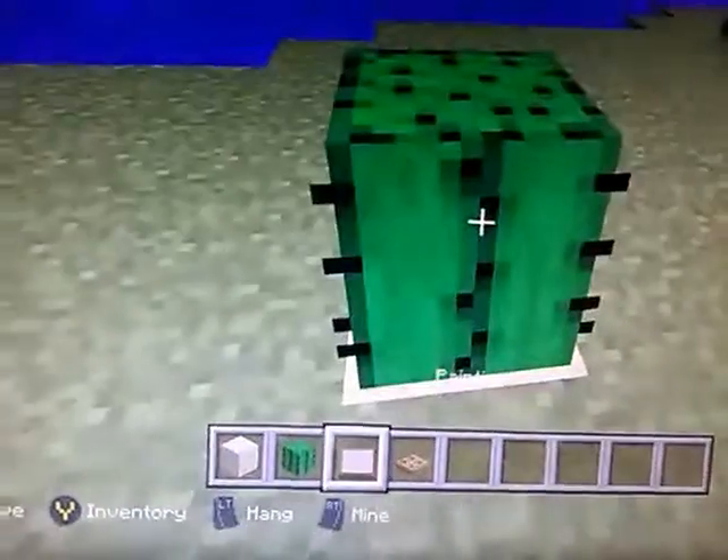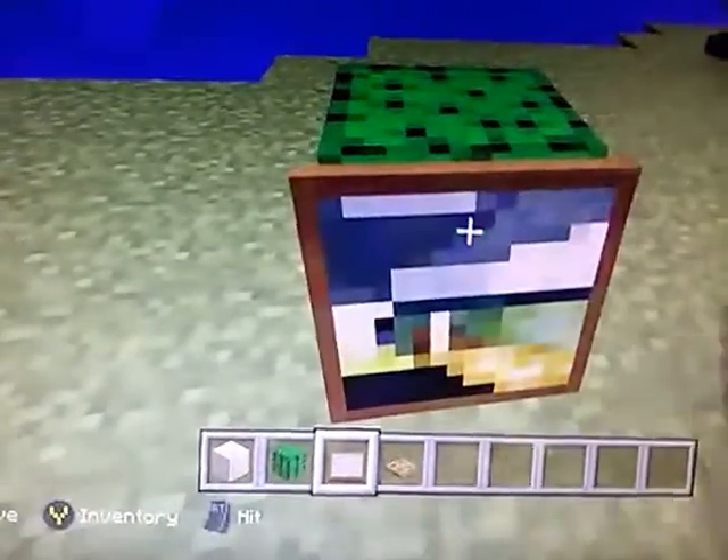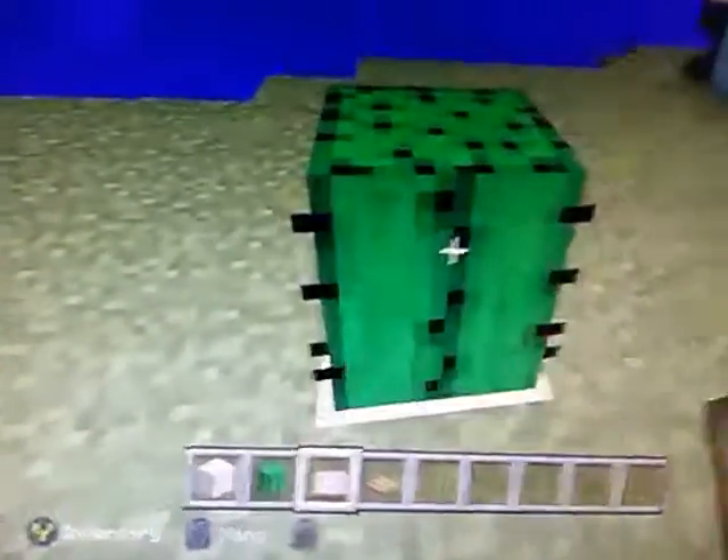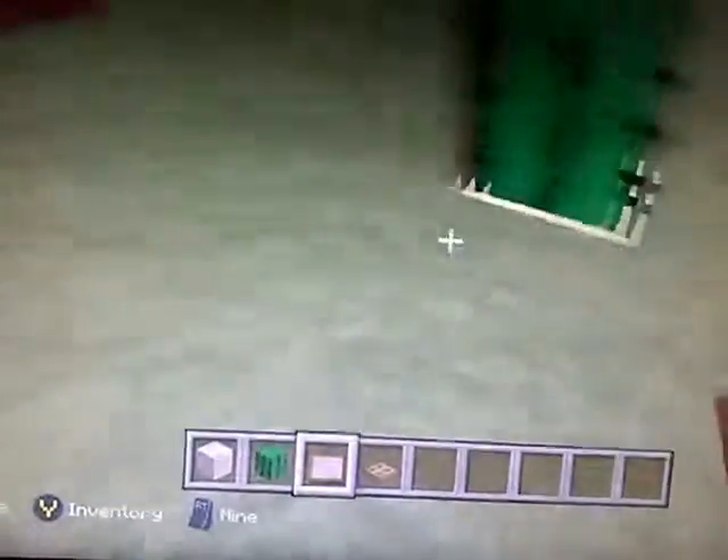Yep, this is what you got to do. Have all four of the sides of the cactus painted like that. Oh yeah, and also hi people, what's up — hope you're having a good day.